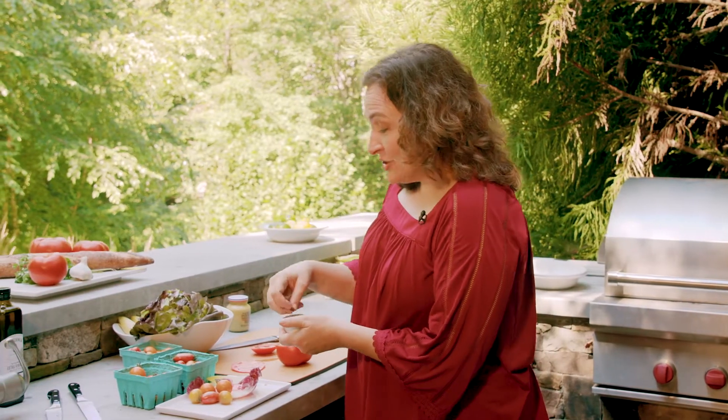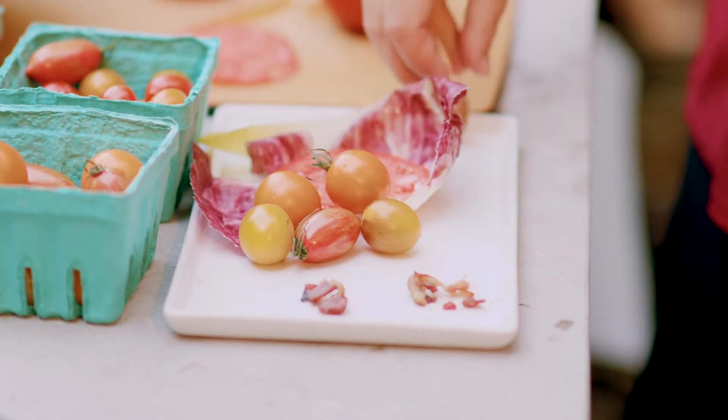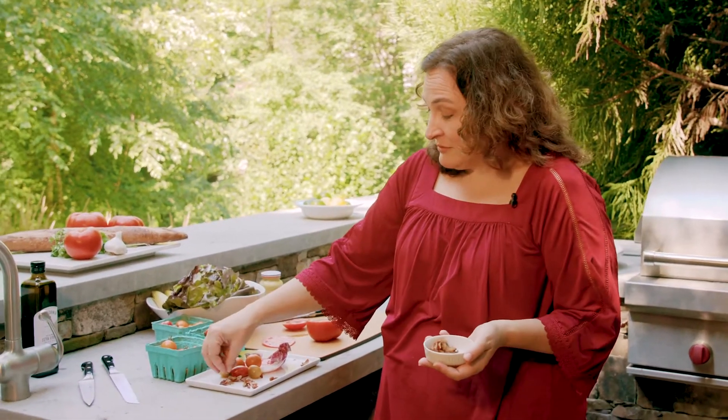I've just made a whole bunch of bacon — who doesn't love doing that? It makes the house smell amazing, and you can just crumble it around your salad. Of course, if you have vegetarian guests, don't use bacon, or if you have people who don't eat pork, use chicken.